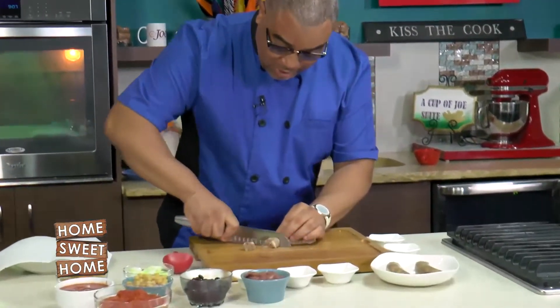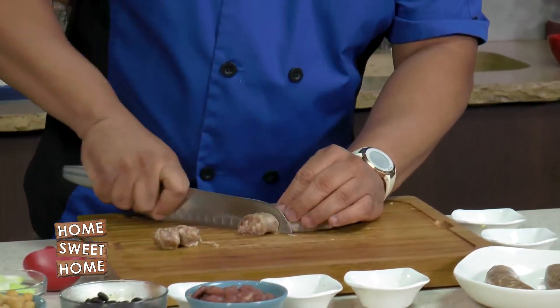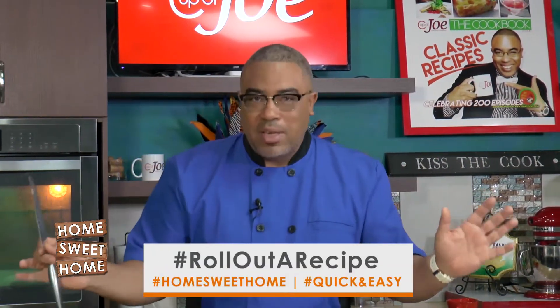Let's roll out the recipe. Quick and easy is what I'm talking about, and I have another quick and easy recipe that I'm dropping on you.